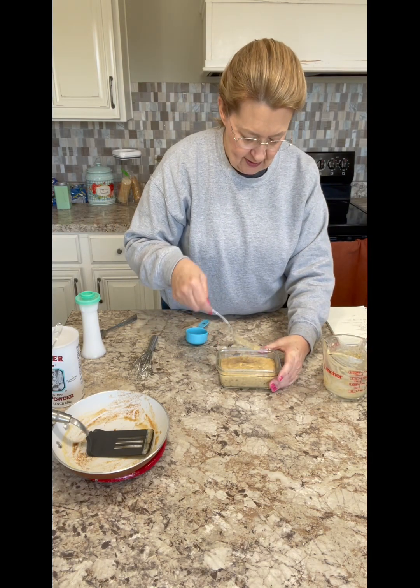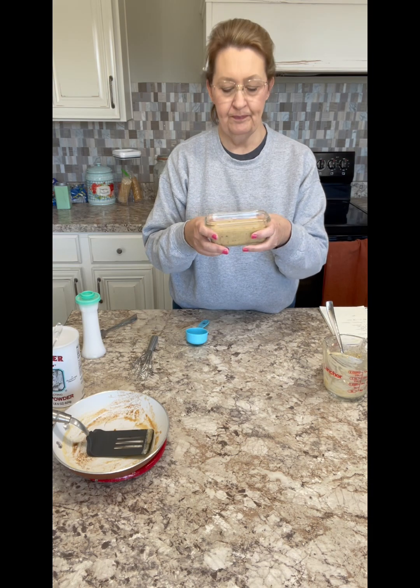Spread that down. We're going to pop this in the oven at 350 degrees for about 40 minutes, but I always start checking mine at 30 minutes to see if the top is just golden brown.